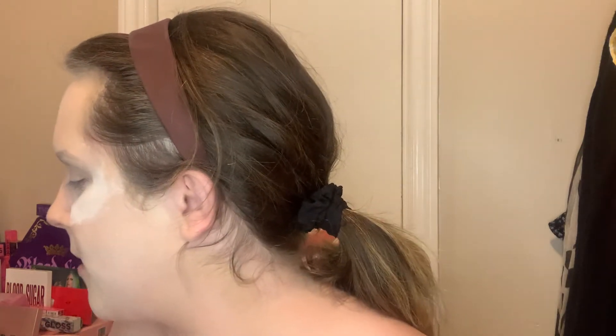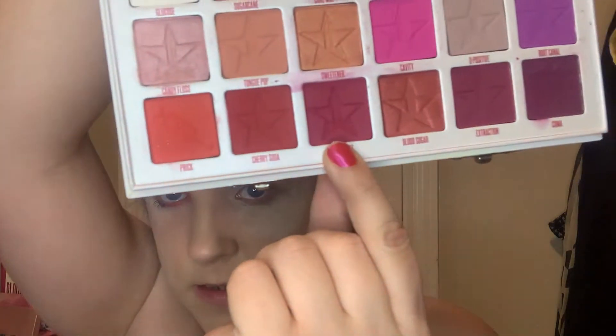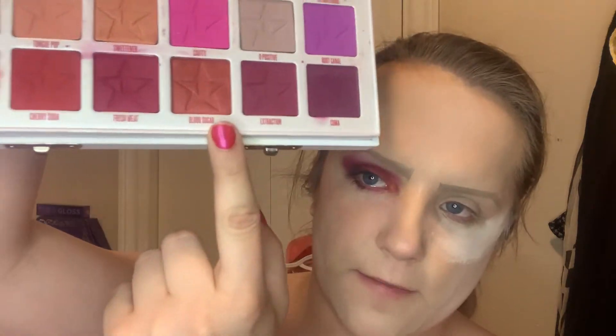We're going in with Cherry Soda for my base, Fresh Meat for my crease, and I darkened my corner with Extraction at the end. I actually used the Blood Sugar mini palette too because I like Wisdom, and I put Blood Sugar in my inner corner. My favorite brush right now is this little flat brush — I think it's supposed to be a concealer brush, it's quite old, but it works for me.